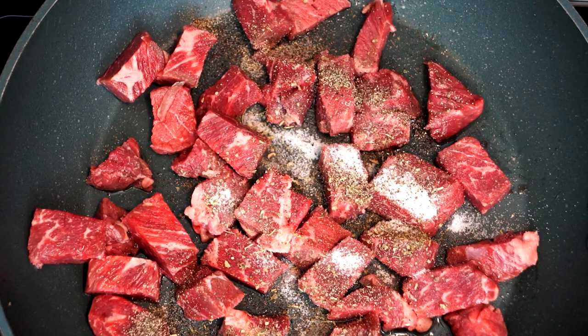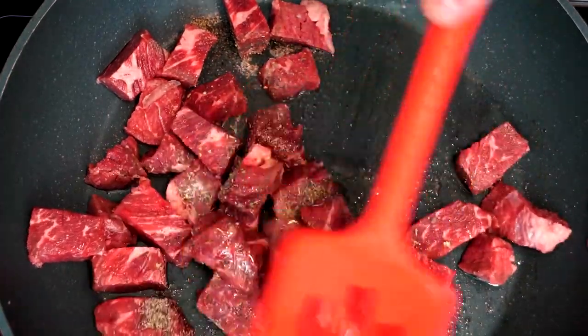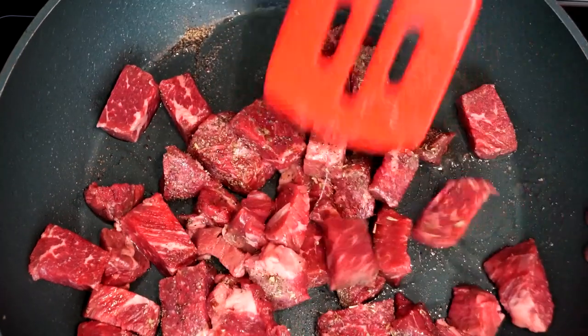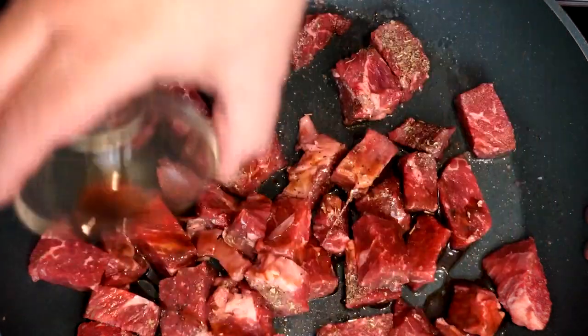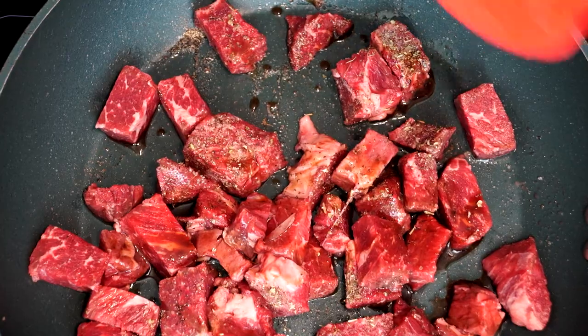Once you get this all in, we want to mix this up, get the oil mixed through the seasonings, and get them all over the beef as much as we can to make sure it's really coated. That way it actually has everything sticking to it when it's cooking. Then we're going to add one tablespoon of Worcestershire sauce and mix this up again.